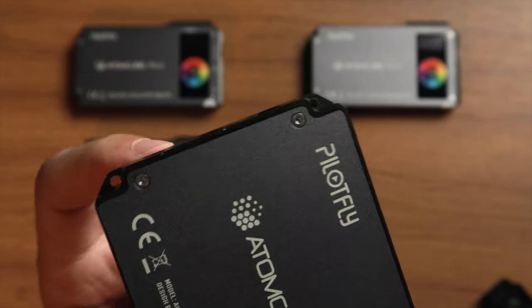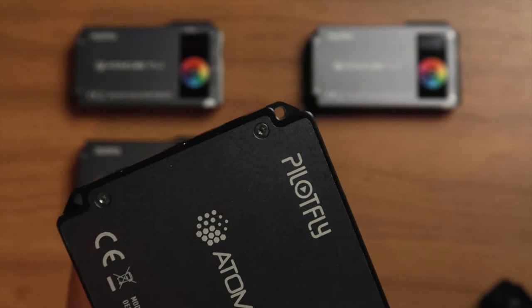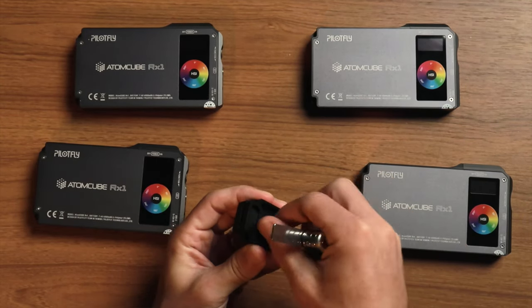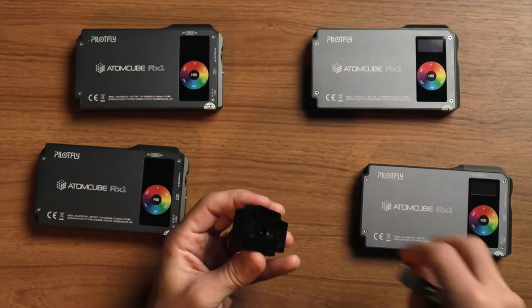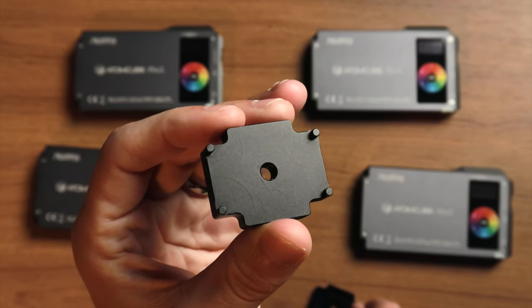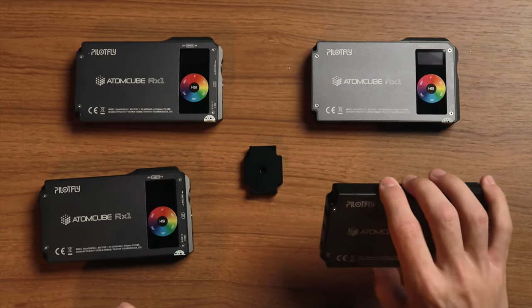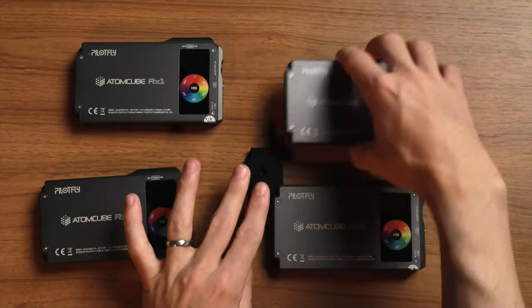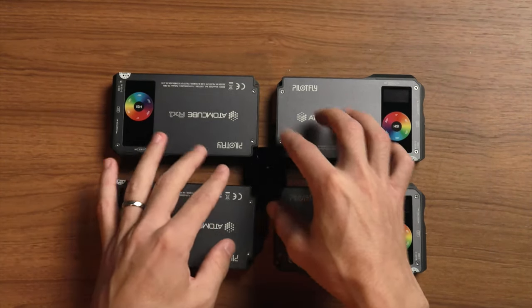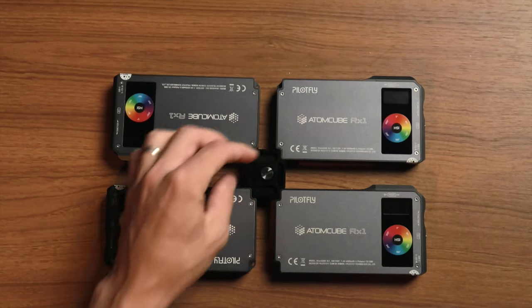In the corners of each light there's a hole built into the metal body — really strong — and that's where the Magic Cube connects to link these together. First, unscrew the Magic Cube so you get two halves, set the screw aside, and you can see that on the bottom half there are little pins that link into those holes in the body. Place the bottom half between the lights, slide each light onto one of the corners, then place the other half on top. Take the screw, drop it back in the center, and tighten it down to hold everything in place.